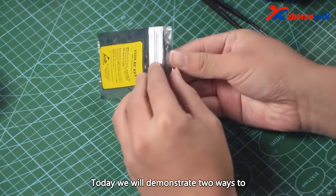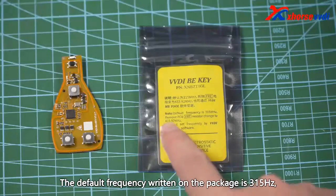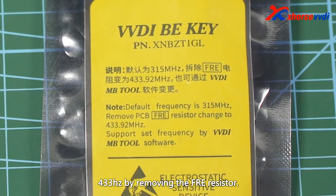Today we will demonstrate two ways to change the frequency of the XHORSE VVDI KEY PRO KEY CHIP. The default frequency written on the package is 315Hz. You can manually change it to 433Hz by removing the free resistor.